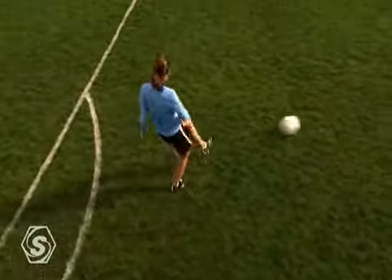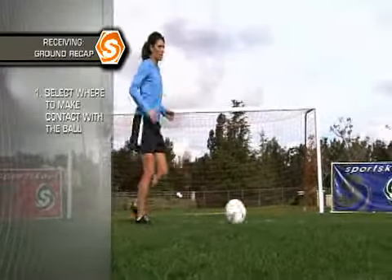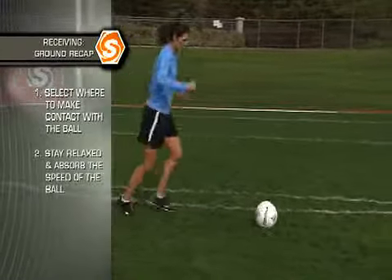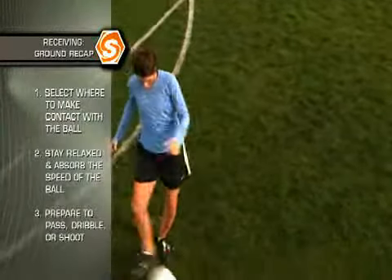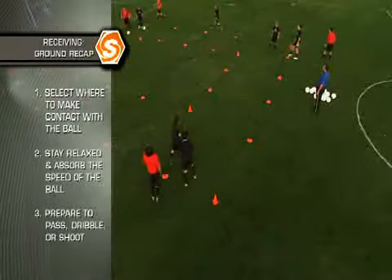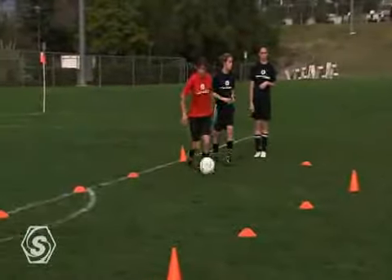Here are three tips to help you master receiving a ball on the ground. First, get into line and select a surface to receive it. Second, stay relaxed and absorb the speed of the ball. And finally, prepare the ball for service, dribbling, or shooting. When running through the receive and go drill, focus on receiving with a view in order to hit your target.